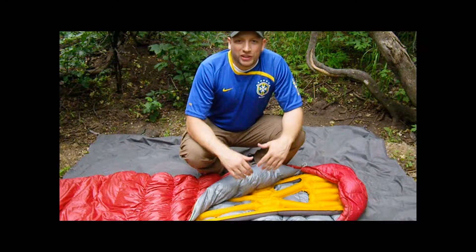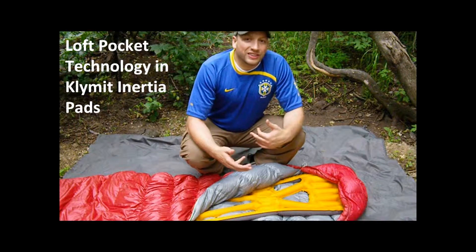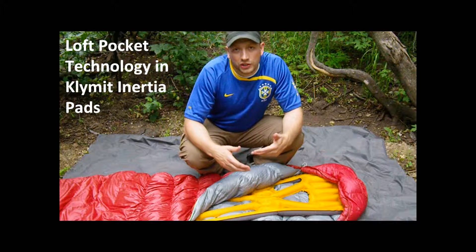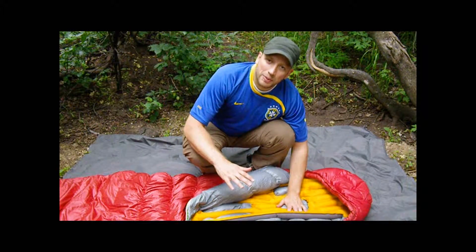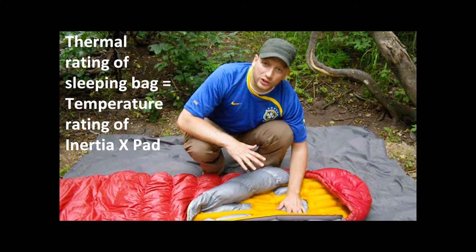Now, one of my favorite things about the Inertia X-Frame and the Inertia X-Lite is the loft pocket technology that allows you to utilize the existing insulation of your sleeping bag, so you don't have to double up and have additional insulation in your camping pad. You'll notice here with the regular flat camping pad, when your body lays down, it compresses the insulation in your sleeping bag, rendering it useless.